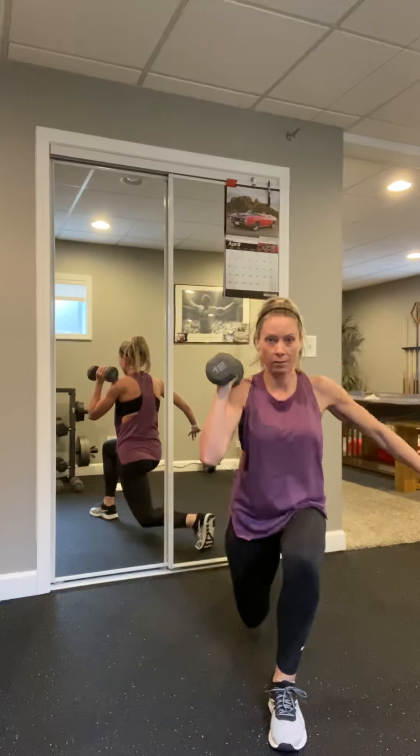Grab that weight again — we have a row on the right. Roll those shoulders back, big step back with that right leg. Ready, pull it, pull, pull. Squeeze that shoulder blade into the spine. Four more — four, three, two, last one.